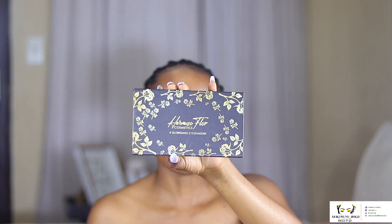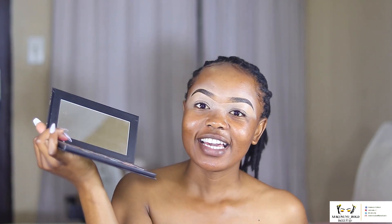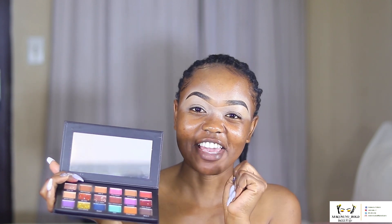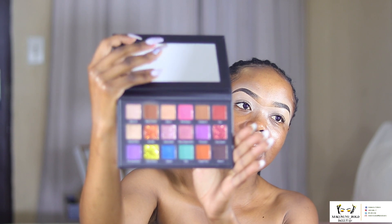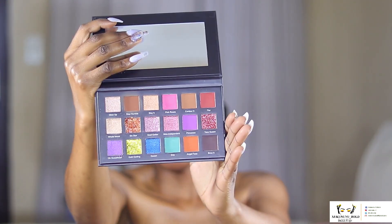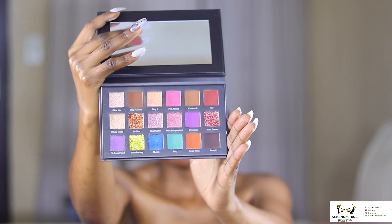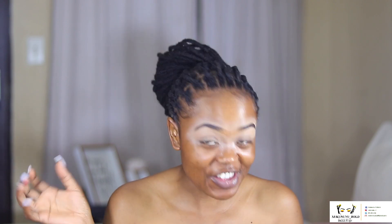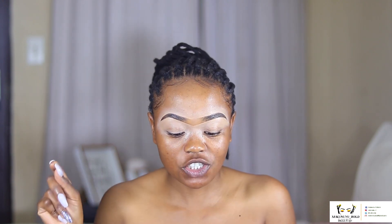So it's the Hermosa Flore Cosmetics Glow Gang Eyeshadow palette. This is how the outside looks. I really love a palette that comes with a mirror because it makes life easier. The colors are named: Glow Up, Stay Humble, Slay It, Pink Roses, Contour It, Flore, Whole Mood, Sister, Glow Getter, Miss Independent, Princess, Oh Yes Queen, Yes Queen, Sweetheart, Gold Darling, Queen Drip, Angel Face, and Brow It.